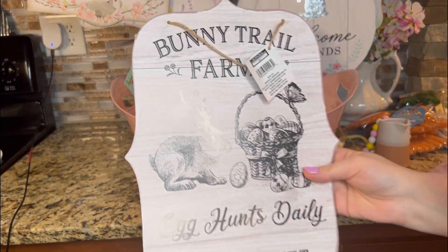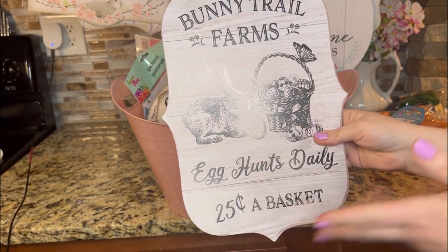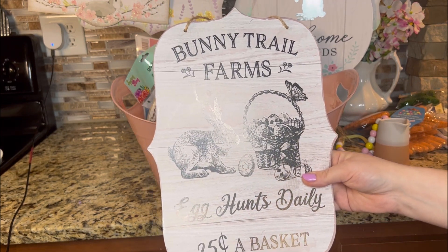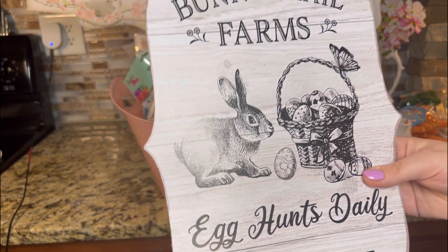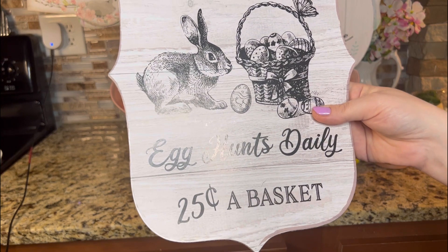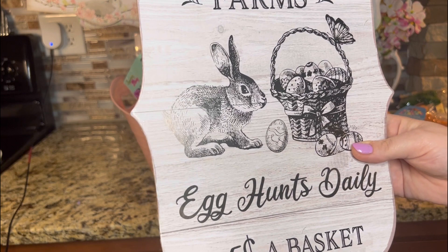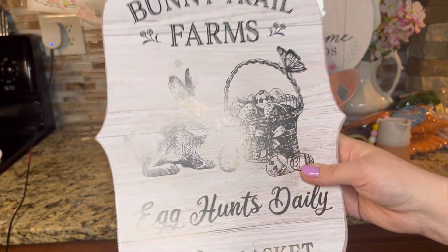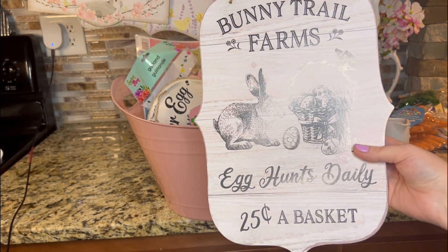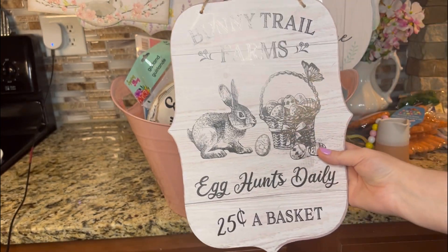I had to have this one — it looks like I picked it up at Marshalls or Hobby Lobby. It is super beautiful. It's black and white. It says Bunny Trail Farms, Egg Hunts Daily, 25 cents a basket. I wish things were 25 cents a basket these days — a basket of eggs goes for a lot more right now unfortunately. But isn't this just beautiful? The detail, the edge, the sketch of the bunny rabbit. It's so vintage to me.